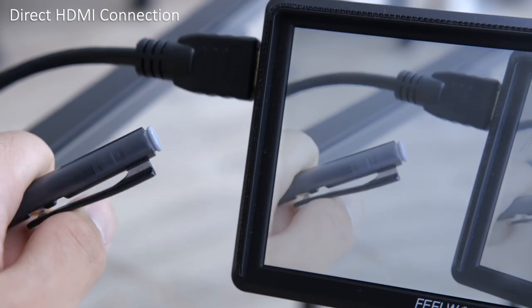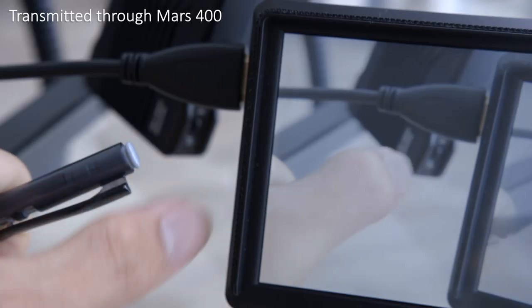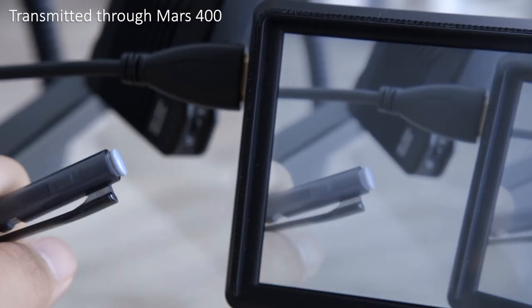I also tested the delay of the system. Starting with a control, hooking an HDMI monitor directly to my camera introduced about four frames of delay at 24p. Adding the Mars 400 system between my camera and monitor brought the overall delay up to about seven frames, meaning the system itself introduces about three frames of delay — which I think is very much acceptable.